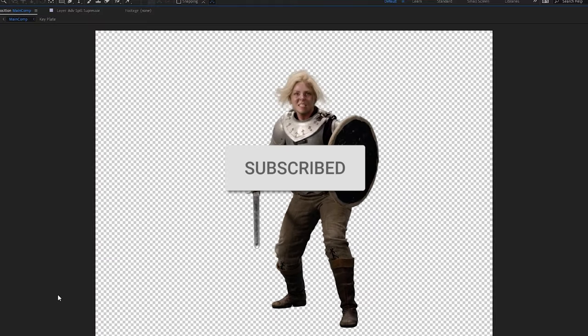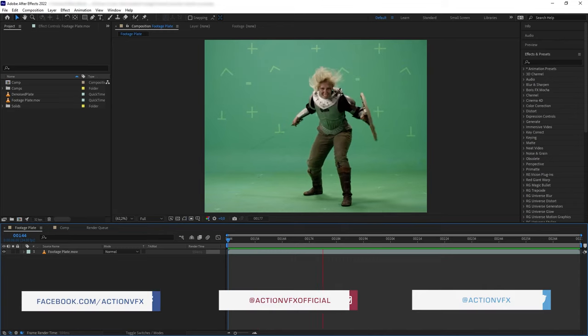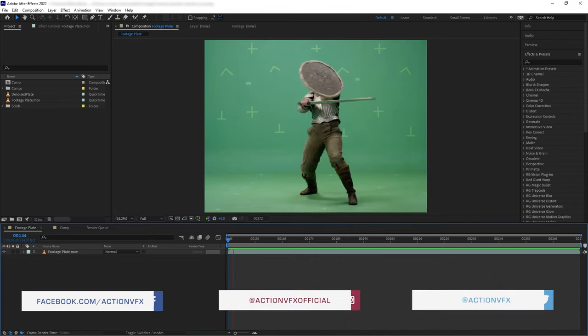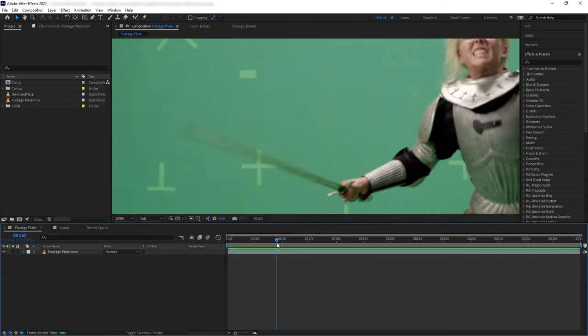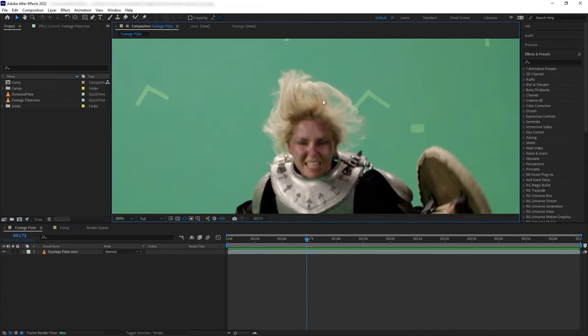Here we have this plate from our friends at Red Giant and we are going to key out the green background. This isn't going to be a walk in the park because our talent is wearing reflective armor that reflects the green screen, so we have to be careful not to key out that part of the armor. We also have heavy motion blur on the sword, green screen spilling on the boots and pants, and of course hair details.